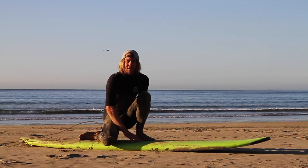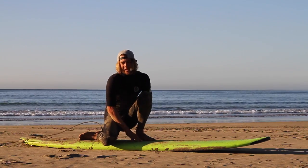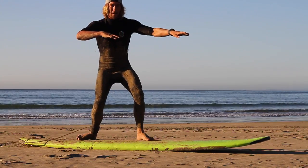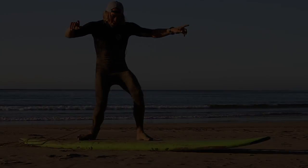Now you're in exactly the same position as the pop-up and the chicken wing technique. Simply push up and you're ready to go surfing. You're ready to go.